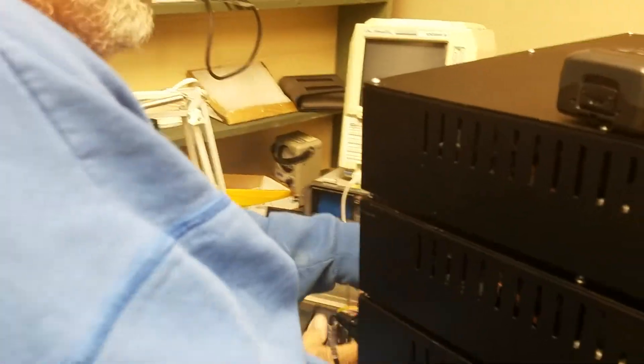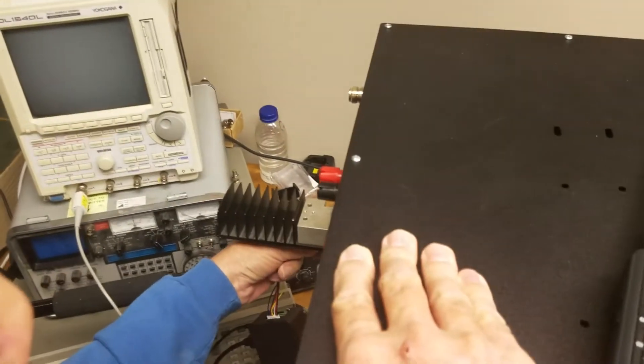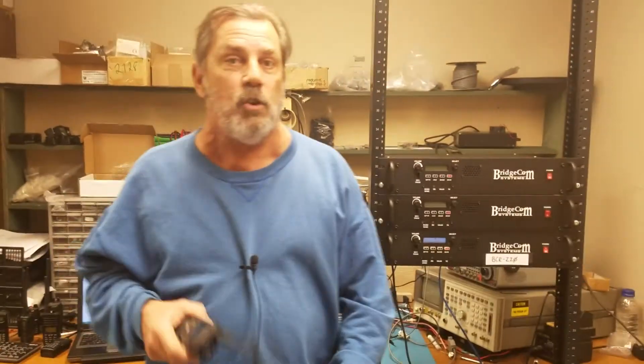Right now, we're going to demonstrate 220 D-Star and show you guys that the 220 repeater is D-Star ready, and your club or individual can have a 220 D-Star repeater up and running in 15 minutes from the time it arrives to you.